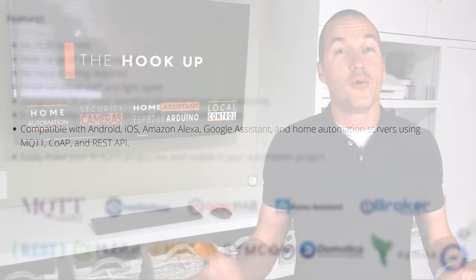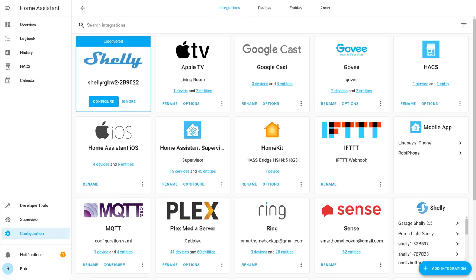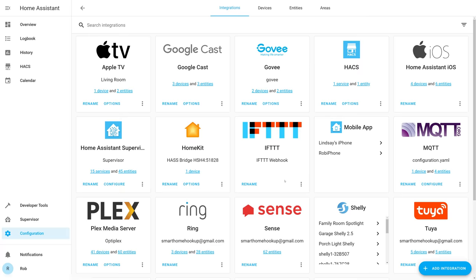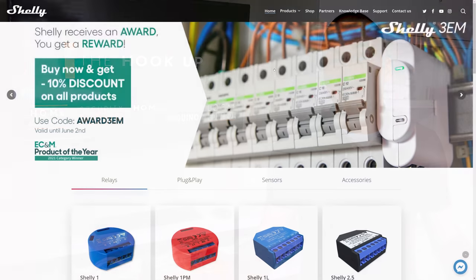Now in 2021 the official Shelly Home Assistant integration literally discovers your Shelly devices for you and adds all the available sensors and controls automatically. And don't forget, we're talking about local control here, so feel free to disable the Shelly cloud or even block your Shelly devices from the internet, because they don't need it.